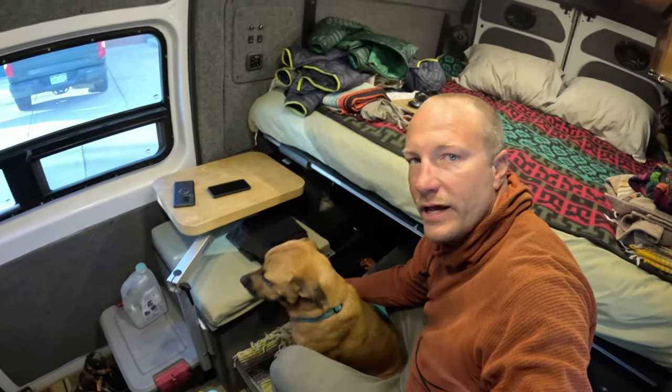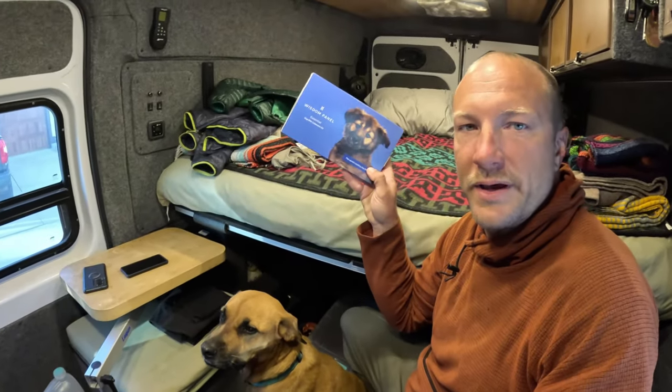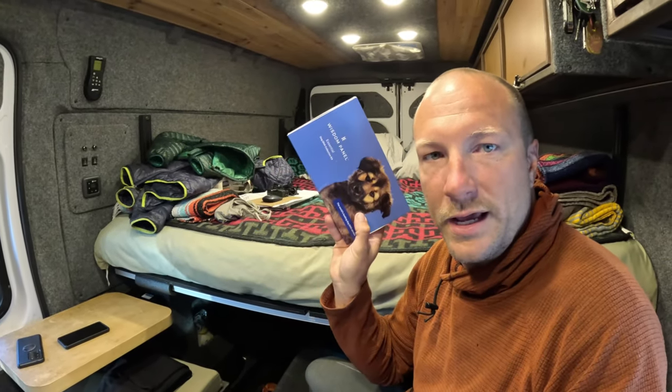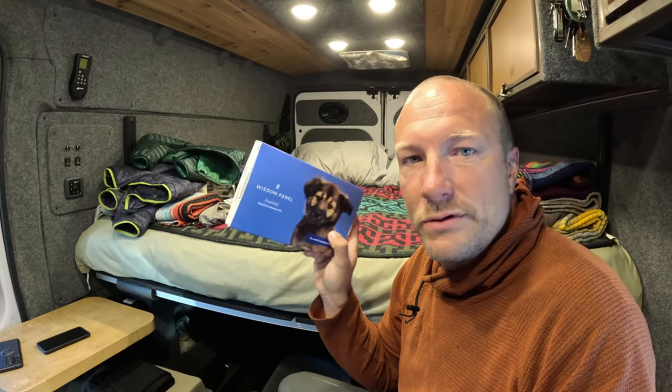Hello everyone! Greg and Lupe — Jess is over here today. We're going to be doing the Wisdom Panel Essential dog DNA test kit. We'll have a link down below to the product for you to check out. I'm going to talk about why we chose this one, show you how to use it, and tell you about the other main option on the market and why I went with this one.